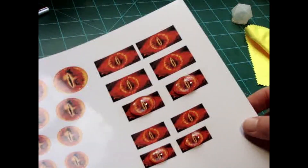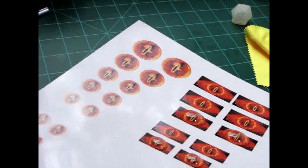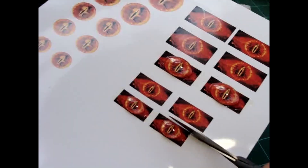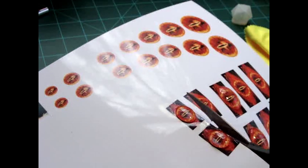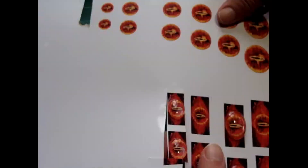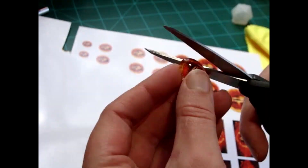After a few hours it was dry enough for me to cut out. You just take the scissors, cut them out, and trim around the glass as close as you can cut. And voila — it looks great!